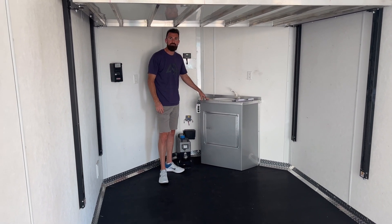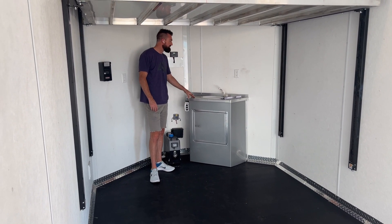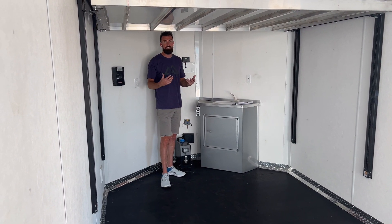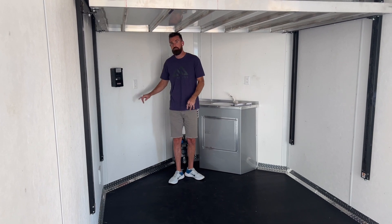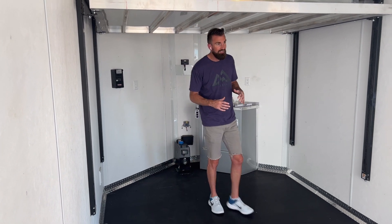Right here we've got what we like to call the Moab sink. It's got a 5-gallon freshwater tank and a 5-gallon graywater tank, so it allows you to have water on board to brush your teeth, do dishes — a couple extra 5-gallon jugs and you can go out for a long time without worrying about running out of water. You can also see the 110 outlets we've put in; when you're plugged into your generator those are live and allow you to have 110 power in the trailer.